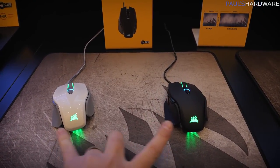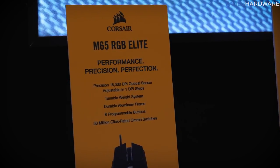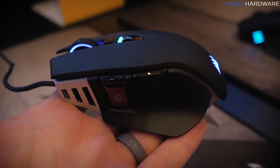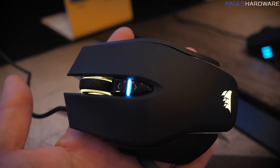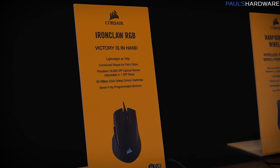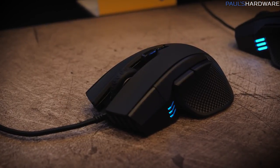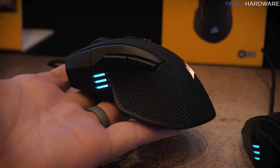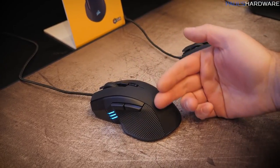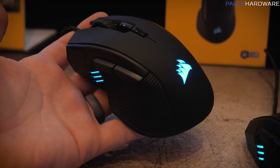It still has the durable aluminum frame, available in both black and white, with a precision PixArt sensor Corsair developed with PixArt — 18,000 DPI with one DPI step increments, giving you 18,000 different DPI settings on the M65 RGB Elite. Next is the Iron Claw RGB, a palm grip-specific mouse with the same PixArt 18,000 DPI sensor, weighing only 105 grams. When you grip this mouse, the contour really fills up your palm — very comfortable for palm grippers.